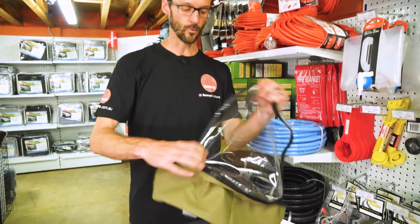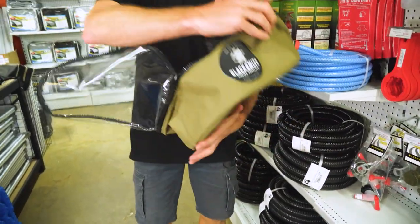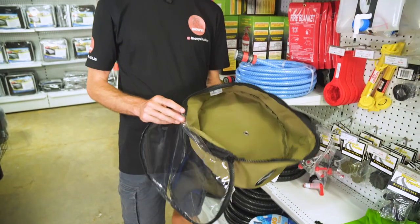Being a water hose bag, you will get a bit of water inside here, so you always want to store the bag dry. But while it's in use, there is an eyelet in the bottom, so it does allow water to escape out of the bag.